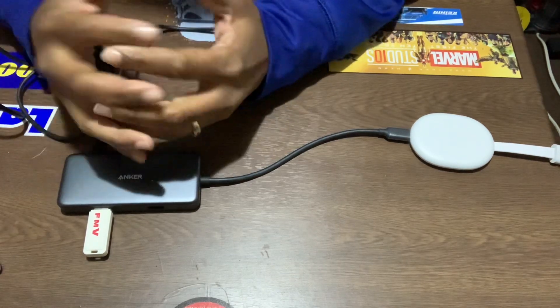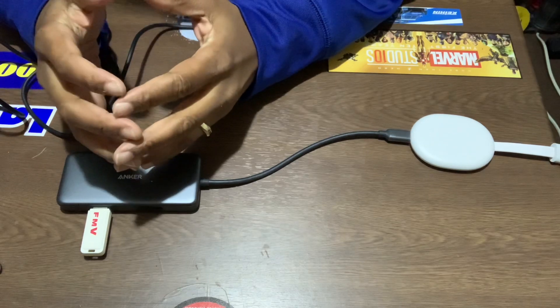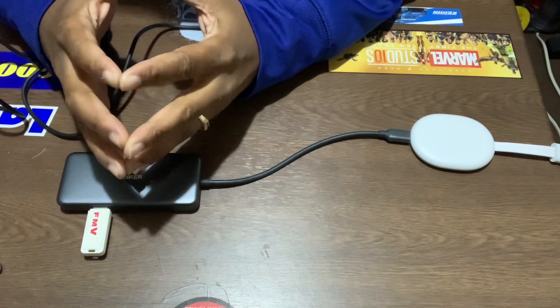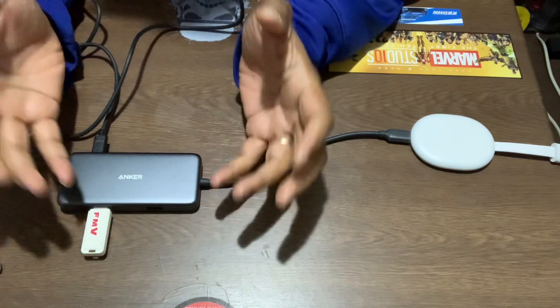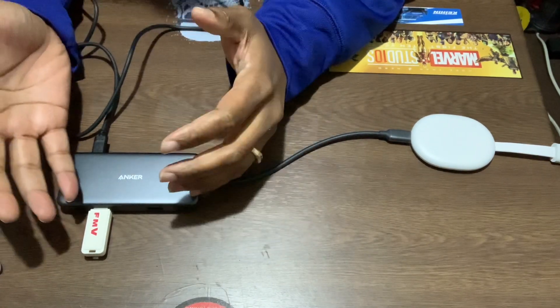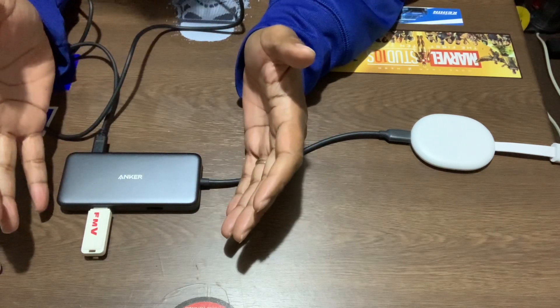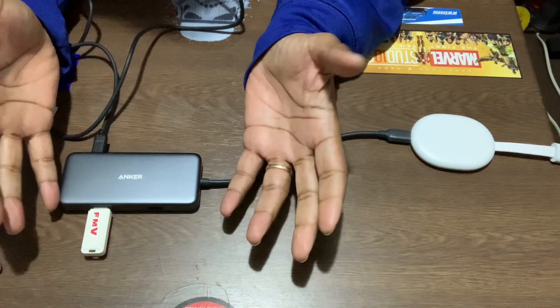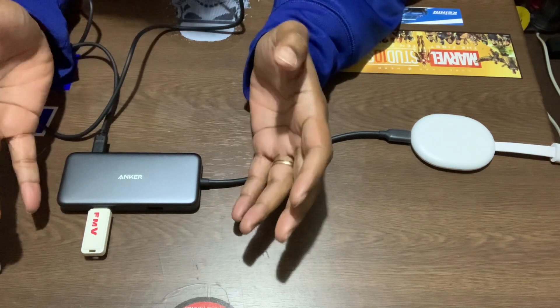Hey guys, a quick video about the Chromecast with Google TV. One of the biggest complaints about this device is that it does not have enough storage. I've watched a few videos on the internet about how to do this, but they don't have information about Japan and what products are on Amazon. I've had this thing for about a month now, I really love it, and I decided to try out adding extra storage — and I found a way.